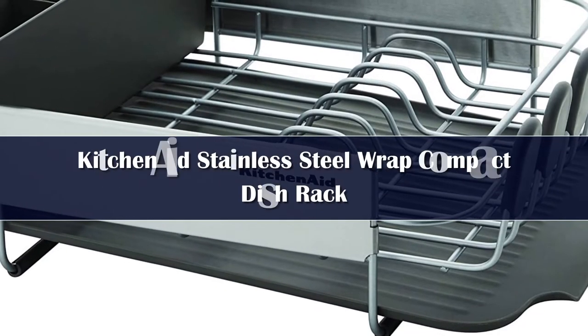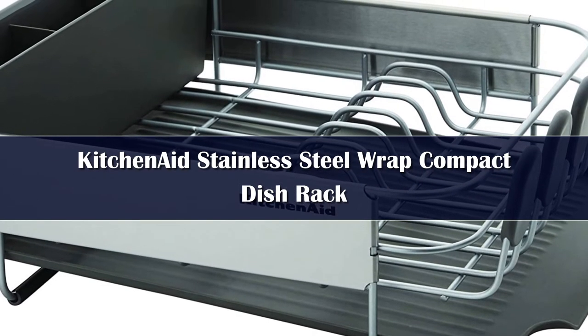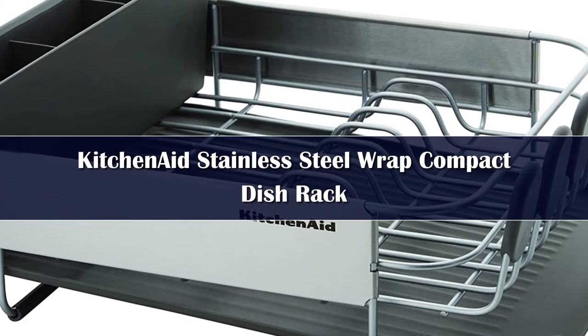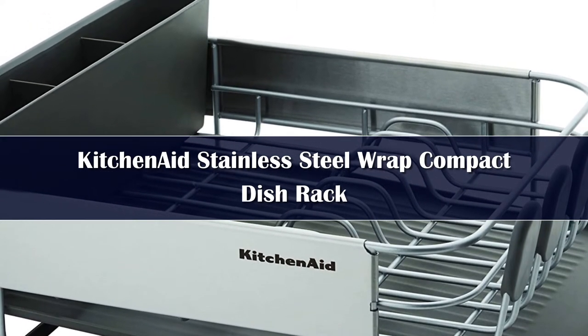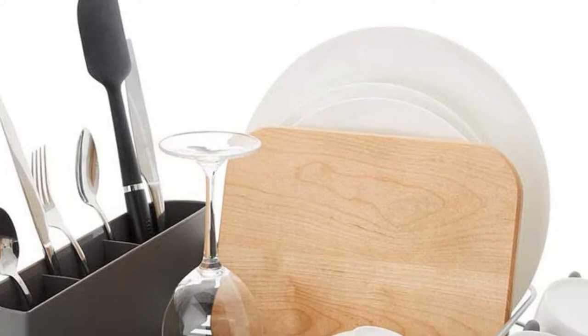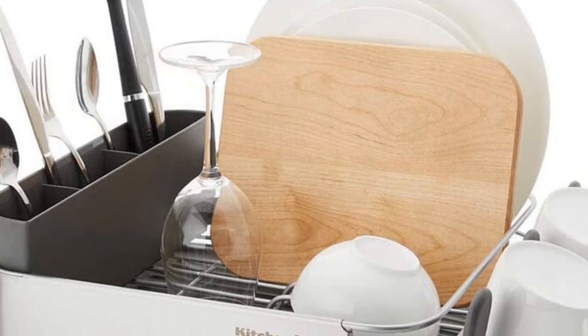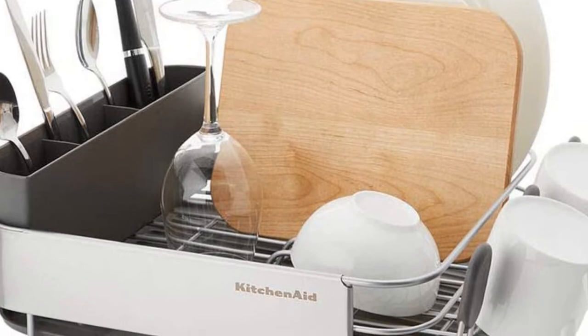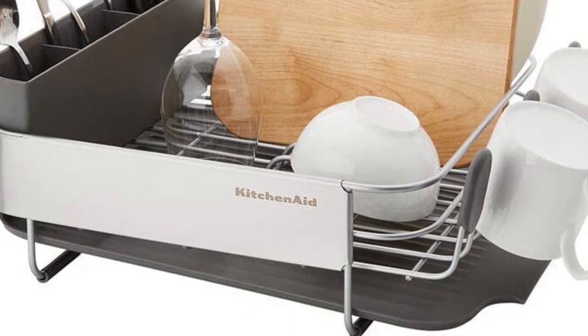This sturdy, large-capacity disc rack provides enough drying space for an assortment of dinnerware, utensils, and larger pots and pans. There are hooks along one side designed for cups, mugs, and glasses. The removable flatware caddy has 3 compartments for silverware and other kitchen tools, and our tester liked that there are individual slots in the flatware caddy to separate utensils and keep them upright. Even when fully loaded, this disc rack remains stable, and the heavy-duty wires didn't cave under the weight of heavier cookware.